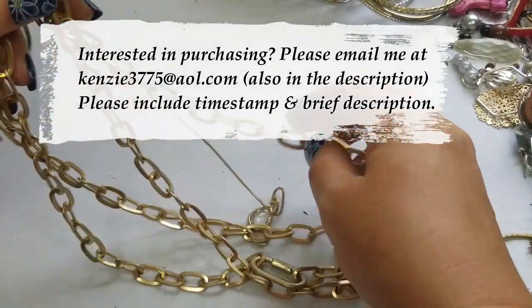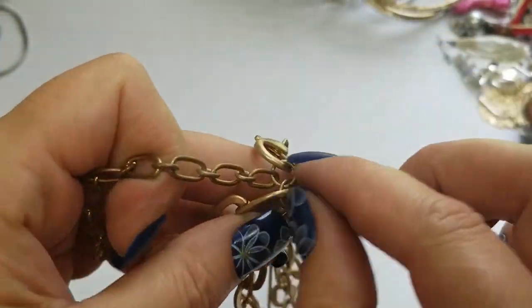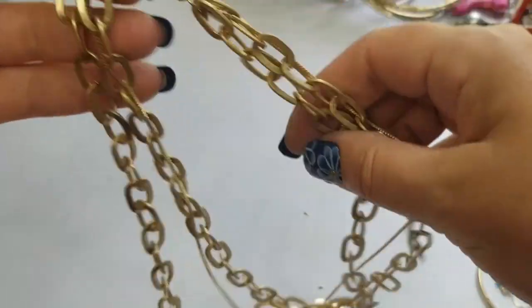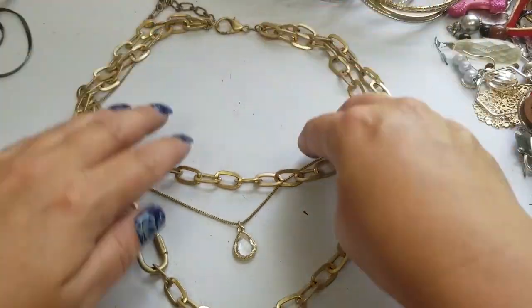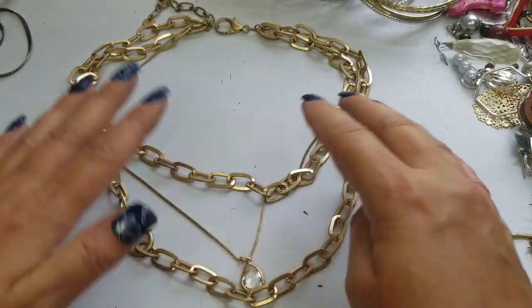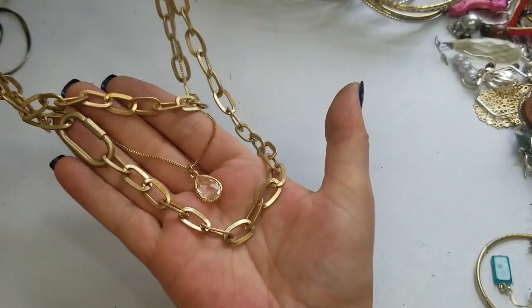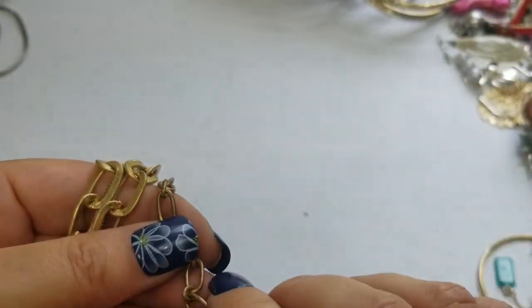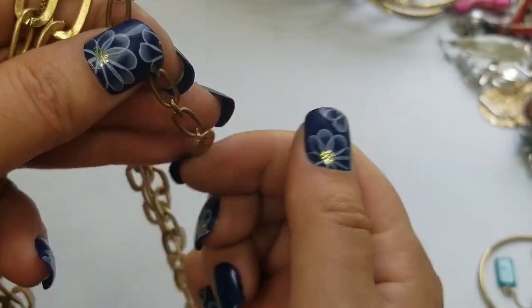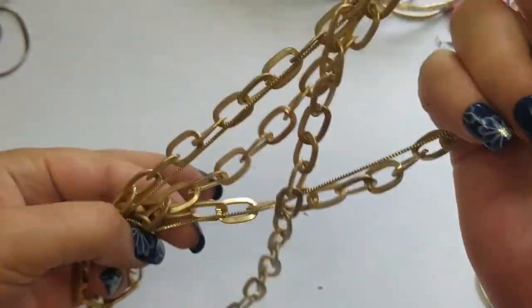Next we have this one — it's missing one of the chains. So it's just a triple strand now. It's still pretty the way it is, it kind of just drops down. Really pretty, I don't see any markings on it, it just has this hang tag. It has a drop of nine inches and a three inch extender and we'll do three dollars on this one.